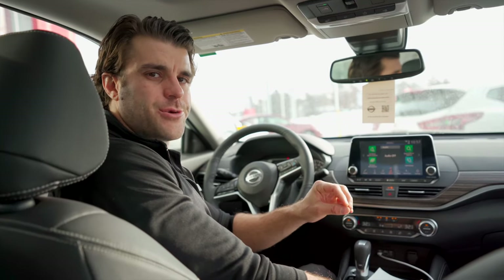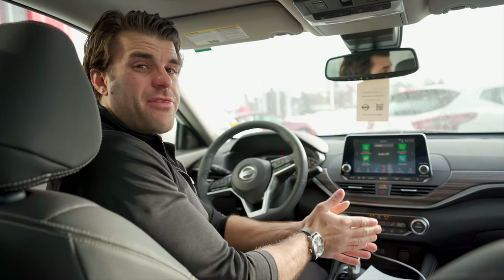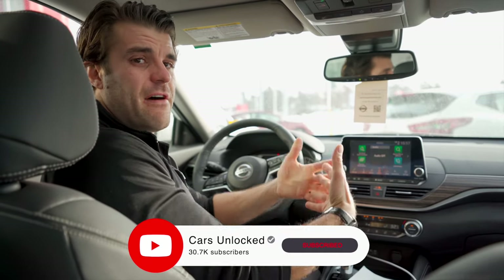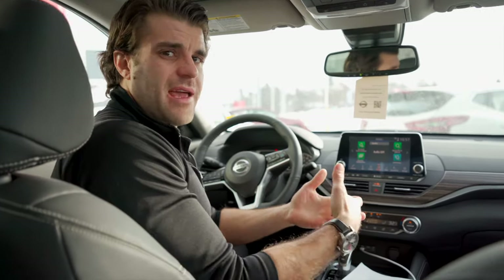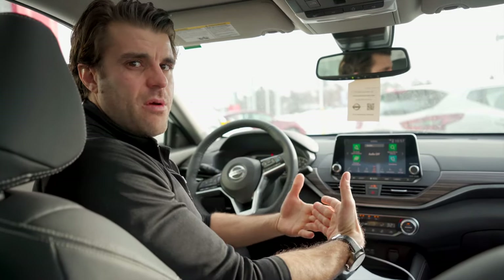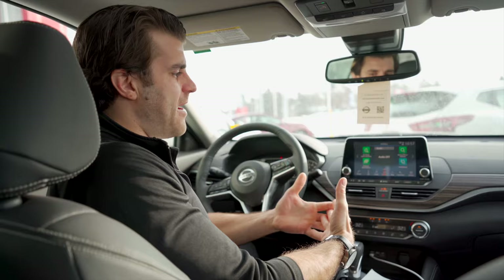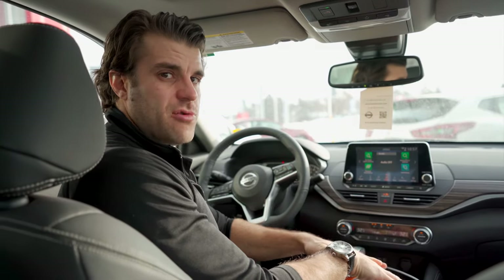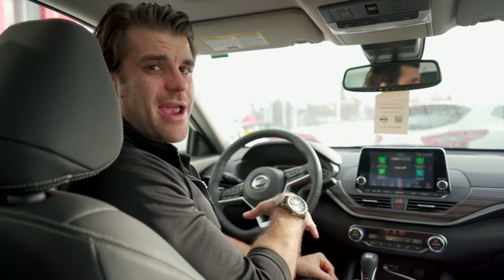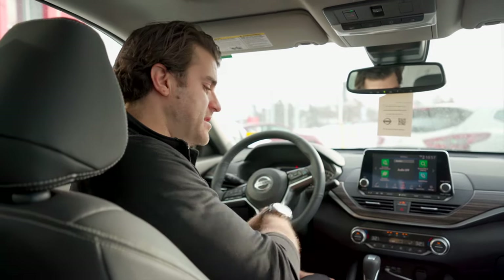Are you having trouble connecting to your Android Auto in your car? About three years ago I made a video helping a lot of you guys out, and now for 2022 I wanted to do an updated one because they've updated the Android Auto app and we have some new information. If you're having trouble, we're going to go through some ways you can troubleshoot your phone, troubleshoot your car, and get your Android Auto up and running. Let's get started.